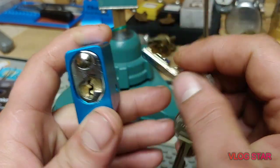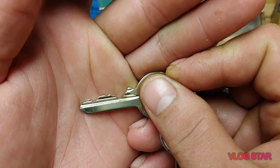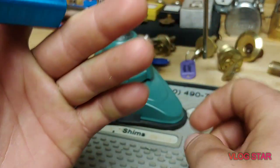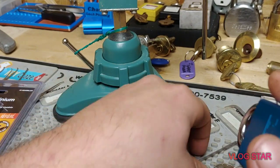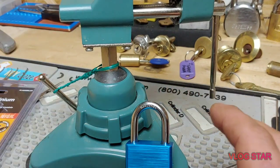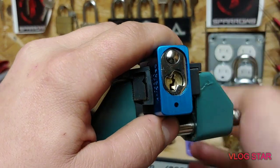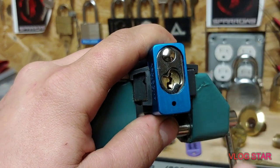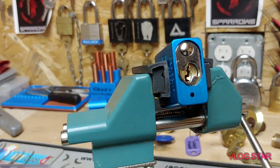One difference is the Yale-style keyway, which is definitely different when it comes to picking an American-style padlock. Here is the awesome bidding that came with this one. Without further ado, let's get this in the vise and see what we can do as far as picking. I absolutely love this padlock — it became my favorite very quickly.